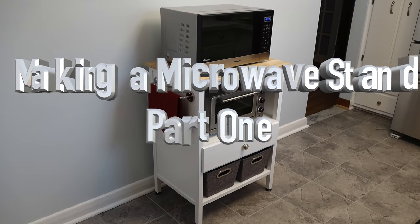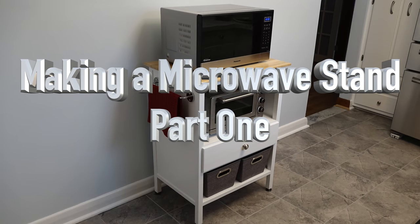Hey guys, welcome back. On this week's show we're going to be making a microwave stand. The need arose where I needed a stand to place the microwave on in my kitchen.